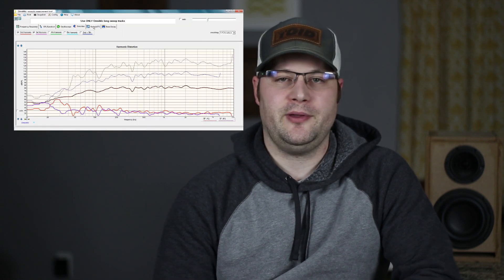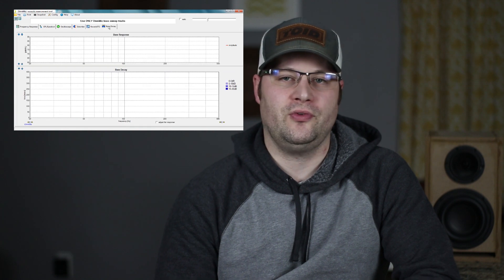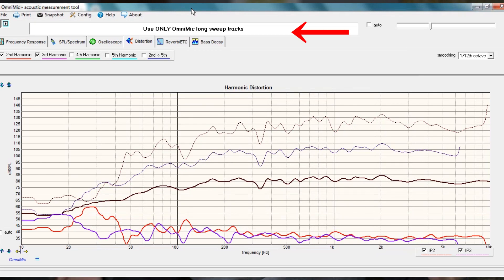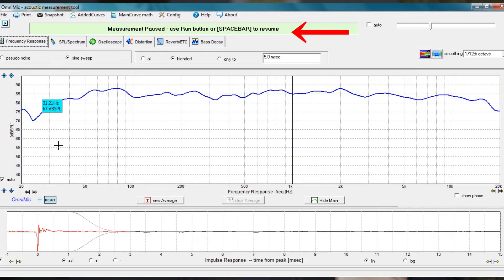Some of you might be thinking that REW can do some real-time measurements as well — it can, but it uses pink noise. In typical house-sized rooms and automobiles, sine waves are preferred over pink noise. Not only that, the OmniMic software can do real-time looks at any of the graphs you want to examine. The best part is it automatically selects the right testing track for the graphs you are trying to get measurements for — playing long sweeps for distortion graphs while playing short sweeps for your response graphs. That's especially helpful if you're a beginner or maybe just forgetful.